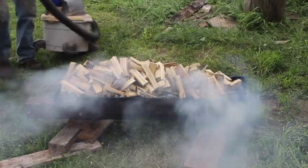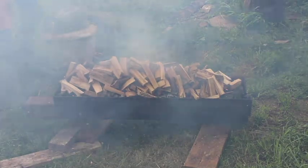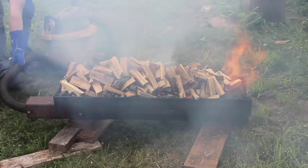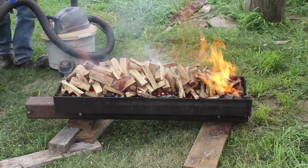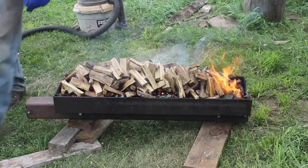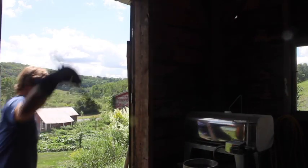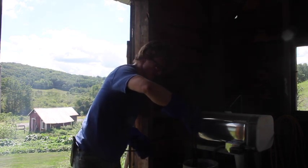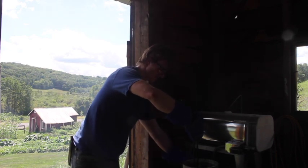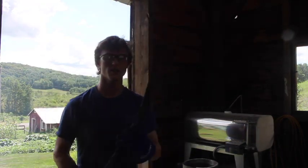And we'll goose it a little with the shop vac to give us some flames. These flames are fun. And now we wait — we're going to get ready to go for the quench. Alright, here we are. Got a quenched blade, more or less straight.